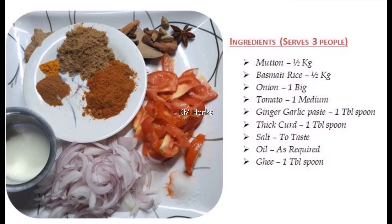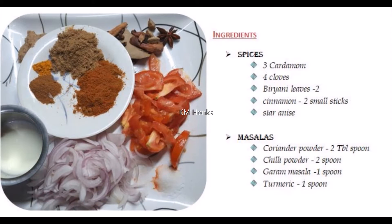And here we will add spices. If you want to add spices: 3 cardamom, 4 cloves, 2 bay leaves, and star anise. And for the masala, add coriander powder 2 tablespoon, chili powder 2 spoon, and turmeric 1 teaspoon.